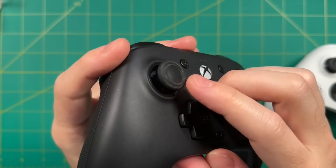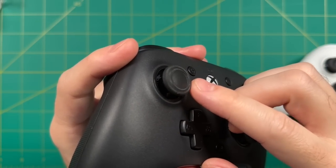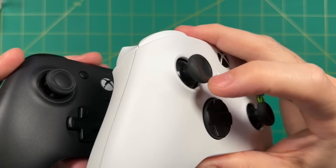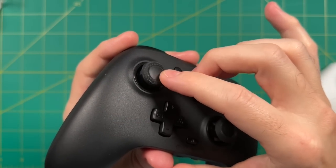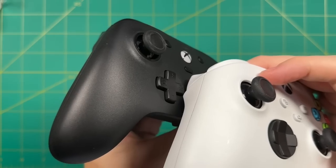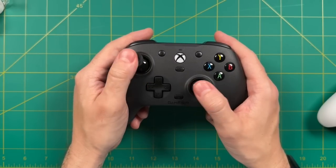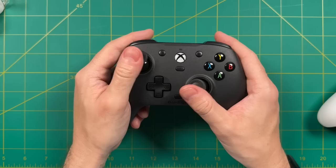Moving to the analog sticks: the GameSir's stick has a convex shape in the center, making it feel more rounded, while the Xbox Series controller has a concave design. Honestly, when I'm playing I mostly keep my thumb on the edges anyway, so I don't really notice it — but if you like to put your thumb right in the center, you may notice the difference. In terms of tension and range, these feel identical to me; they're very snappy and feel really good. The caps are a little different, and I probably prefer the Xbox ones, but in real use I don't feel a difference.